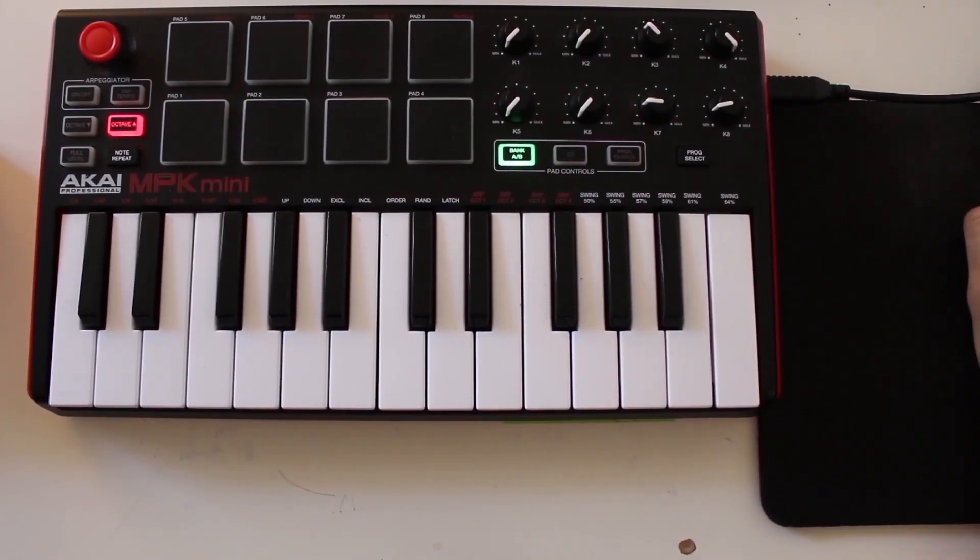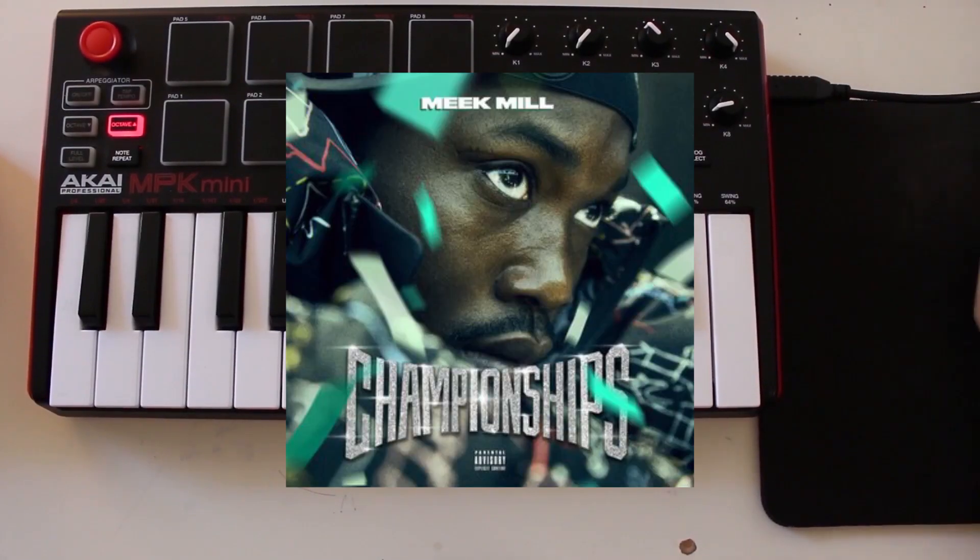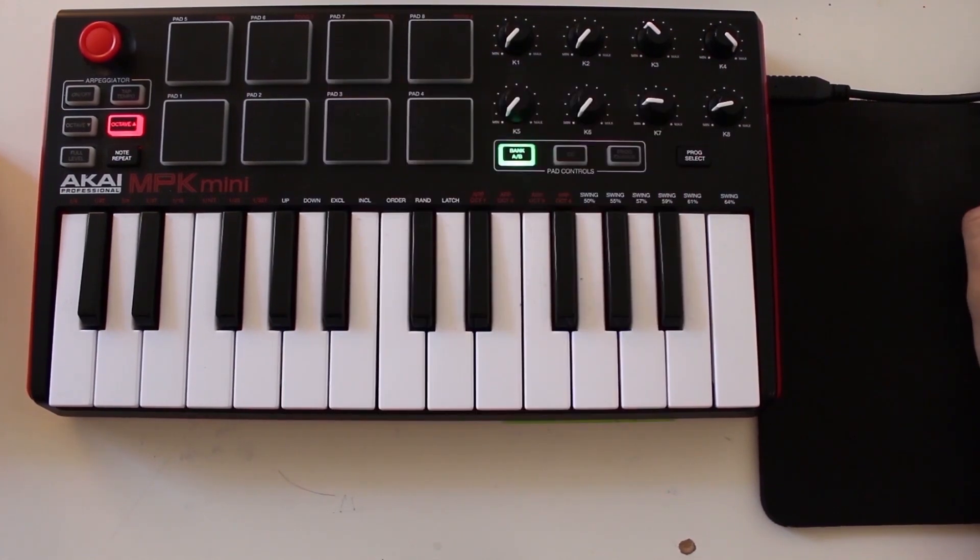For today's video I'm going to be remaking 'Going Bad' off the new Meek Mill tape. It's featuring Drake, and I thought it was a really good song and something simple that I could show you guys how to make.